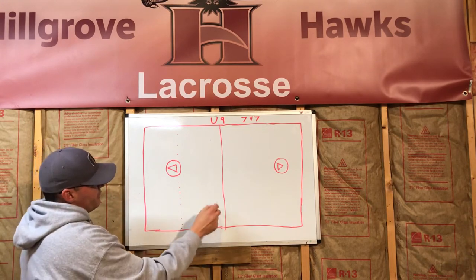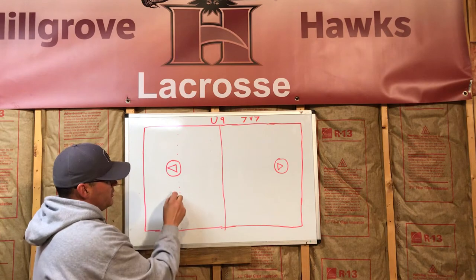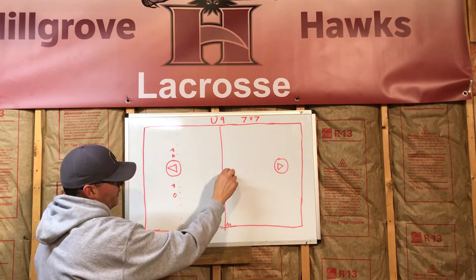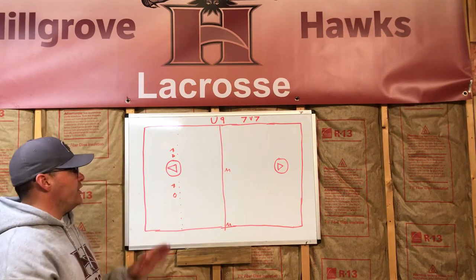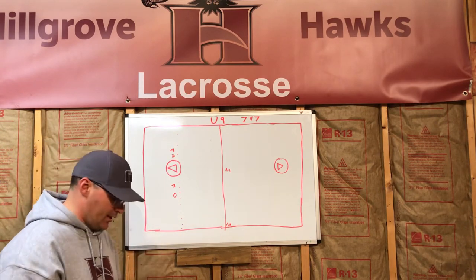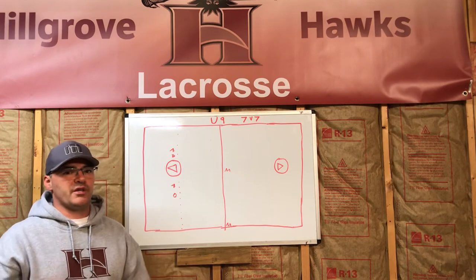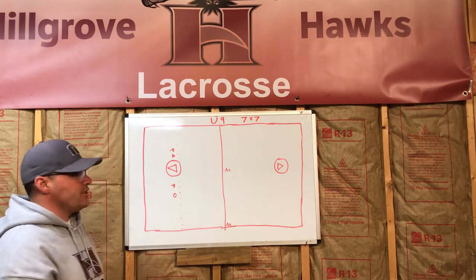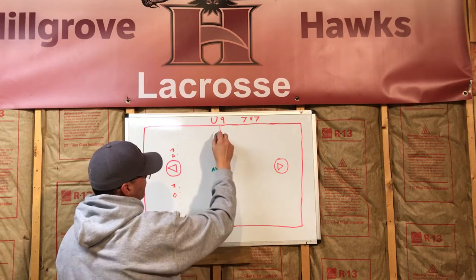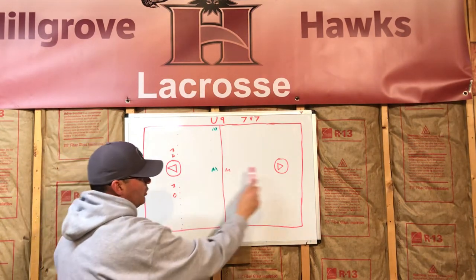Before a face-off, all players except the midfielders have to start behind GLE. The officials will send them back there — you'll have an attackman here and a defender here on each side, and then your midfielders in the middle doing face-offs. When you hear GLE or goal line extended, we want the players even with the goal line and behind it. That's where they stand before the face-off. Now let's get into the positions — midfielders. Each team has two midfielders in our league.